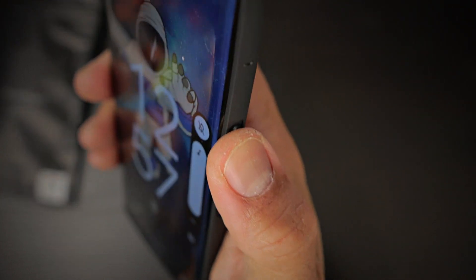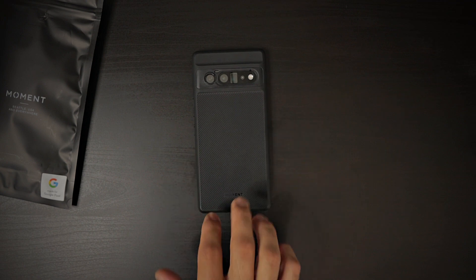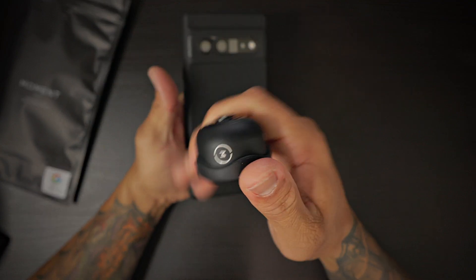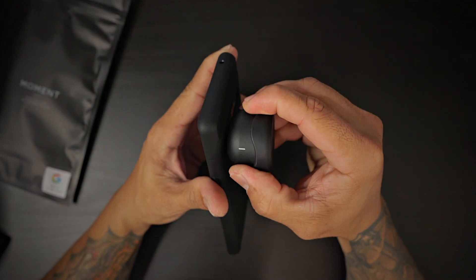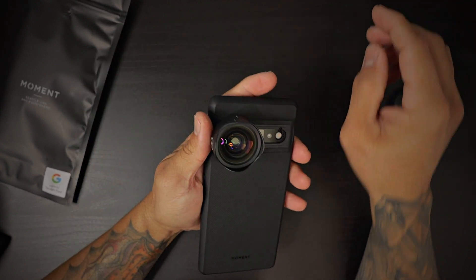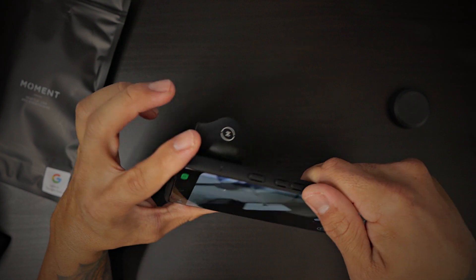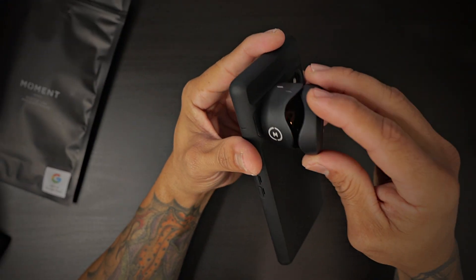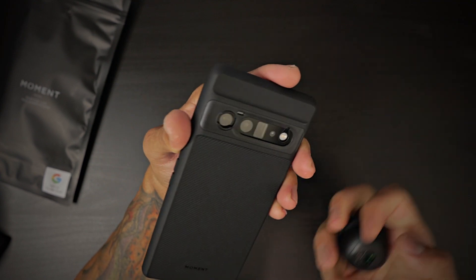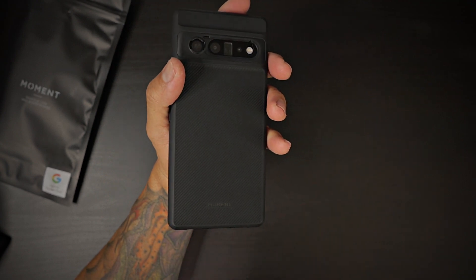Moment branding is at the bottom and it feels very nice in hand. The buttons are 100% covered and very responsive — you can hear that nice click. This case feels very good in hand. Let me grab my Moment wide angle lens — it is an M-series Moment lens — and you just adapt it to the case and, bam, you now have a wide angle camera on that Moment case. It looks amazing. If you're a big fan of Moment lenses and have that whole ecosystem with a Pixel 6 Pro or Pixel 6, this case is absolutely amazing.